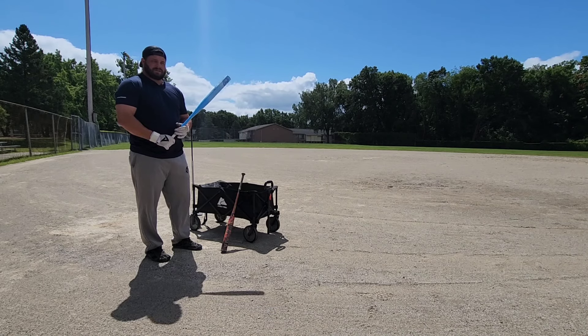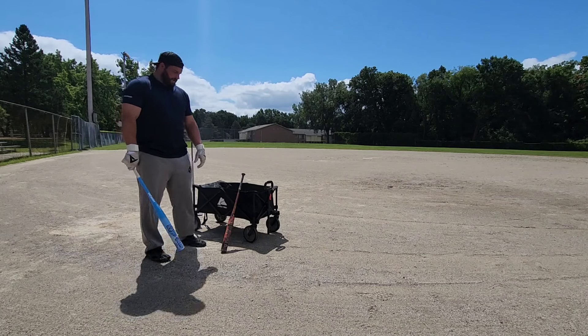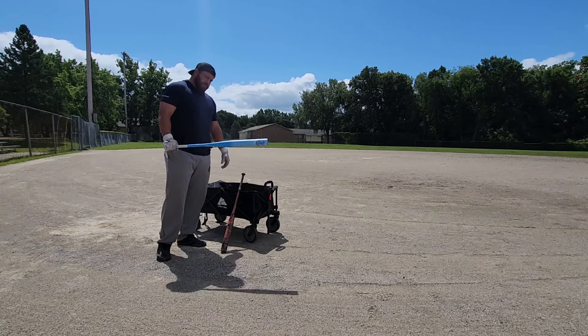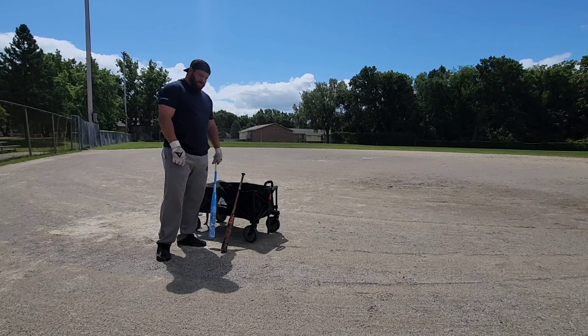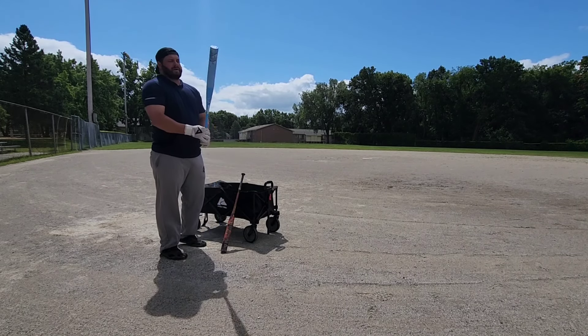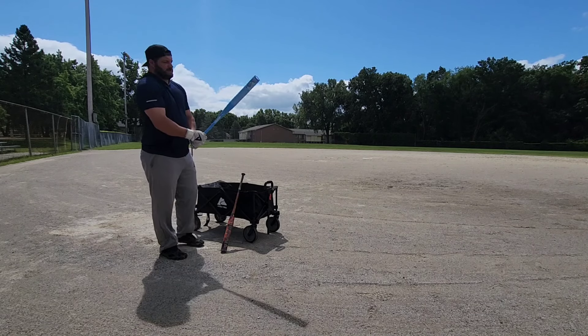I've only ever taken a couple swings with the LC tech, to be truthful, just because I love the X-4 and never wanted to put it down. I'm swinging the Game and Syndicate right now — it's got 700-800 swings on it. This is brand new. At the end, we'll do a few swings with the Syndicate to make it a quick video and get a feel for the LC tech.